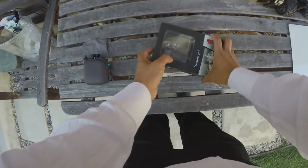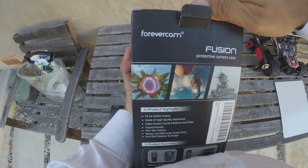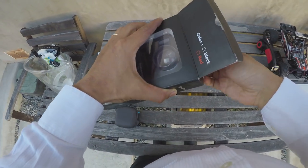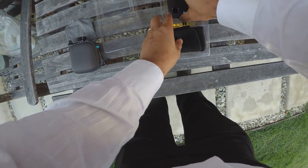And we're going to see just how tough this case is by running it over with a minivan.